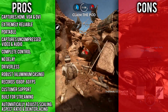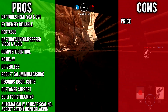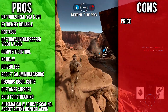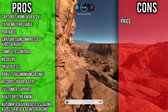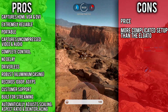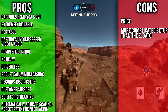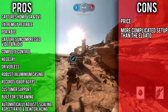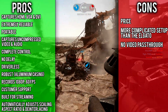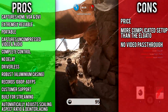Now for the cons: the most noticeable is the price. You can pick this up for around £250 at select retailers, which is about £100 more expensive than the HD60 Pro. You're going to have to weigh up for yourselves whether the flexibility of combining the best of the HD60 and HD60 Pro, as well as uncompressed audio and video, is worth it. Another con is that for beginners, the initial setup does seem a lot less plug-and-play than the Elgato. Also, this doesn't have video pass-through, and it would have been nice to have an included HDMI splitter with one input and two outputs, rather than having to go out and buy one separately.